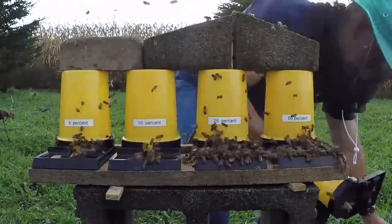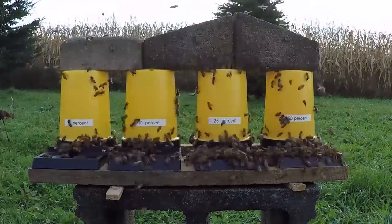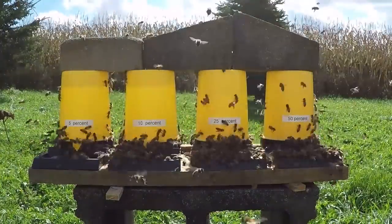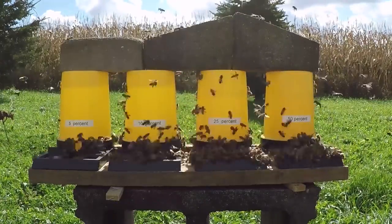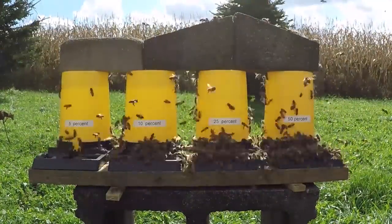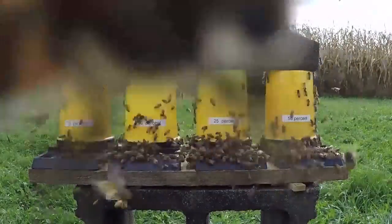In this test, you're looking at a time-lapse sequence. From right to left: 50% sugar water, 25%, 10%, and 5% sugar water by volume. The fifth resource is pure filtered water — the same water that was preferred by the bees in our previous test.